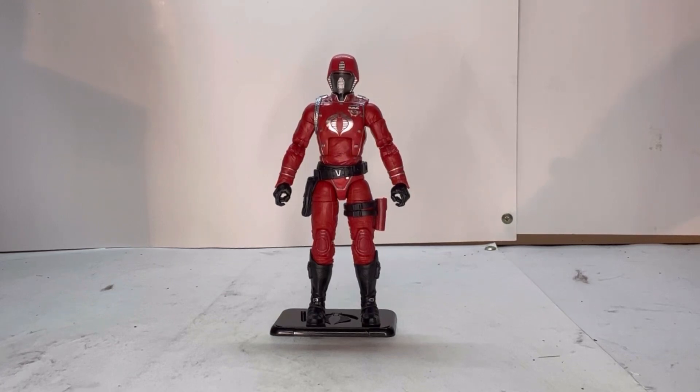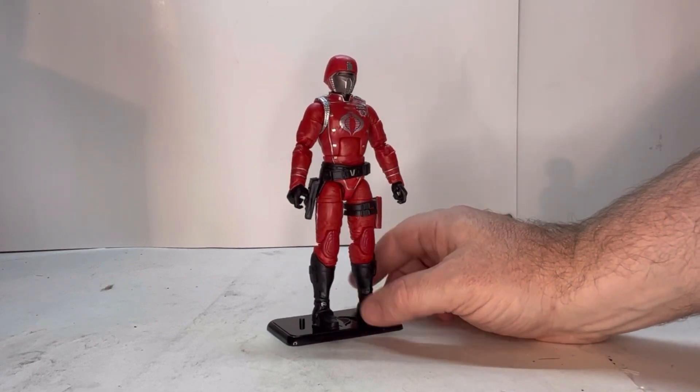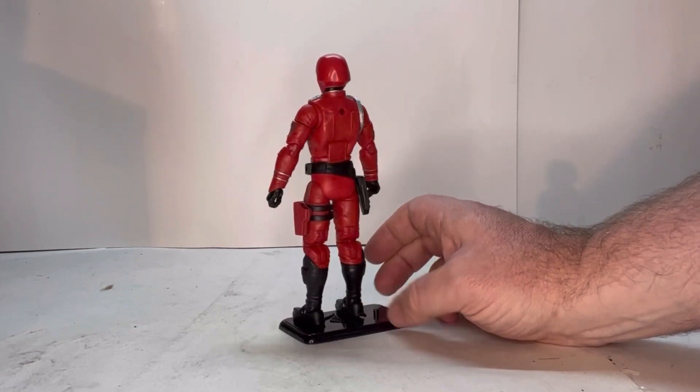Here he is out of packaging. He's a really good looking figure — I love the colors, I love how he pops at you. Let's give him a rotation. He's a very good looking, clean cut figure.